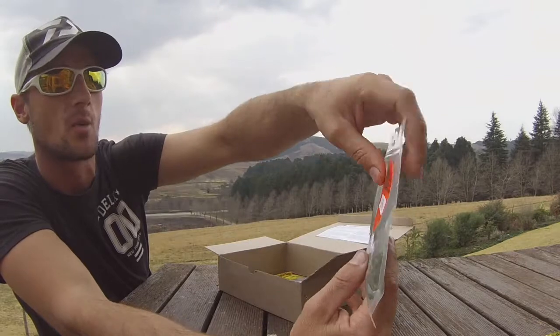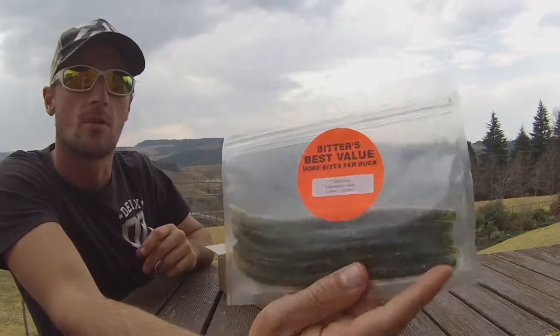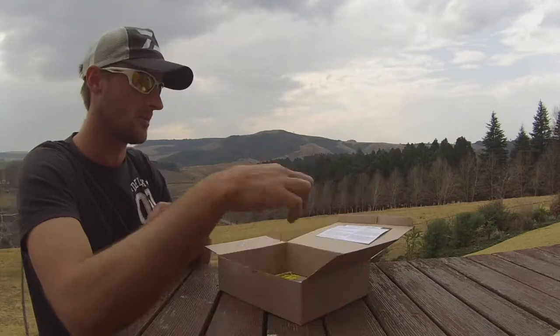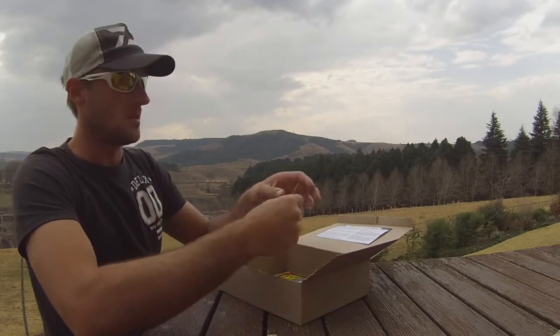Next, the Bitter Salty Sling 7 inch in watermelon candy color. As we know, guys, stick baits — can't go wrong. Fantastic. Wacky rig it, Texas rig it, whatever you want. A nice versatile bait.